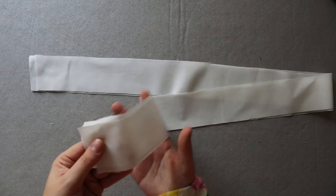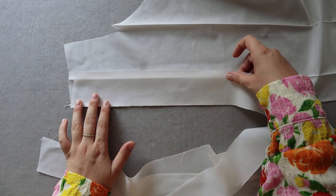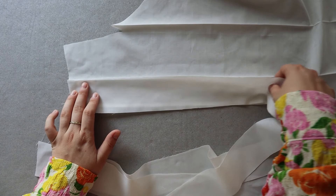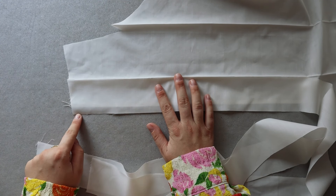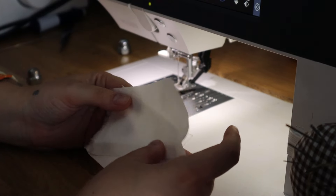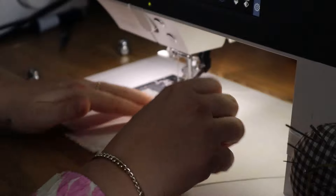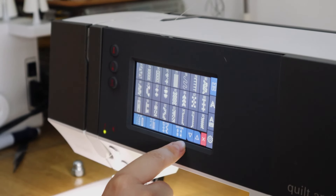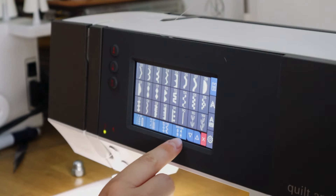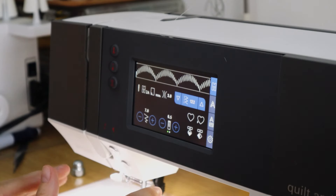Now onto step two: we're going to create the embroidered edge. If you're unsure which raw edge to embroider, just lay the bottom edge pattern piece on top of your shorts — it has to be placed this way so this is the part that will be embroidered. I really recommend trying it on a test scrap first so you can see how your sewing machine behaves. I didn't save my settings from before so I'm going to try out on scrap pieces, looking for the embroidery stitch I'd like to use — in my case a scalloped one.